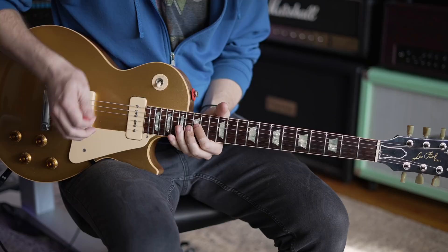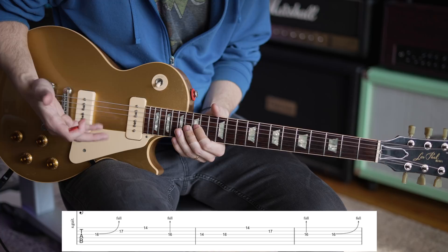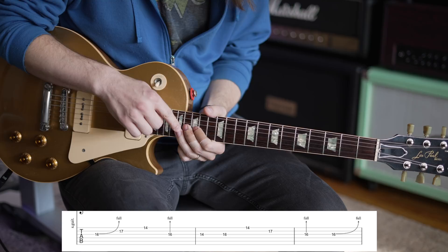Think of it as your A major pentatonic scale. He starts off with kind of a standard style blues lick: you're going to bend the 16th fret on the G up a full step, then go to 17 on the B, to 14 on the high E string. That's all straight-up normal right there.